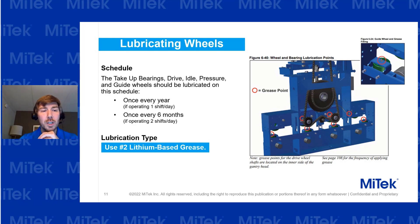For wheel lubrication, use number two lithium-based grease. If you don't have the right grease, go to the local store and get it — make sure you're using the right materials. There are wheel and bearing lubrication points, and once every year or every six months, go ahead and make sure these are functioning properly.